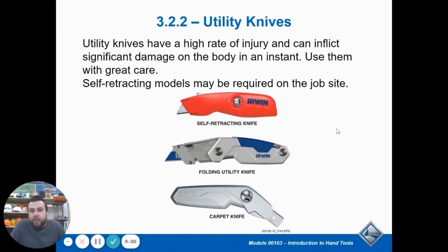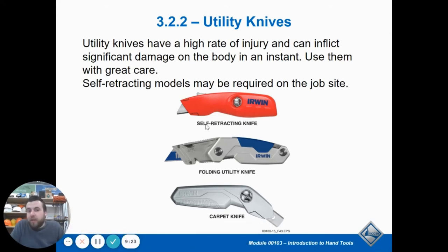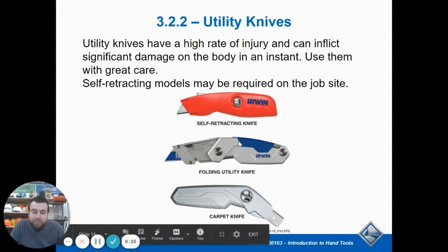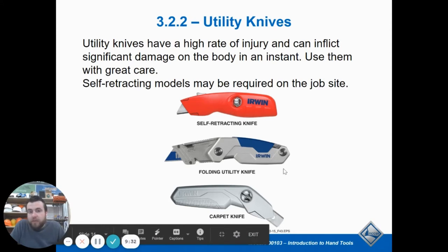Utility knives are super handy. Most carpenters don't carry a normal pocket knife — they carry a utility knife. You never have to resharpen it because the blades are cheap and inexpensive to replace. They're designed to be super sharp when new, they do dull, but it's easy to replace them. They always have two sides, so it's super convenient. You keep an extra set of blades in your truck — they come in a big pack of 50. Just keep going until it gets dull and replace it. This is a normal working man's knife.